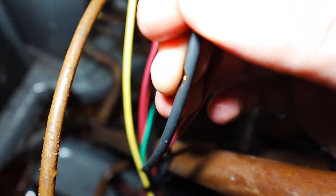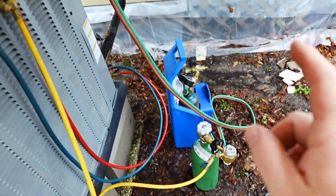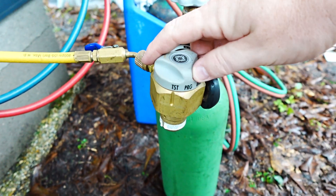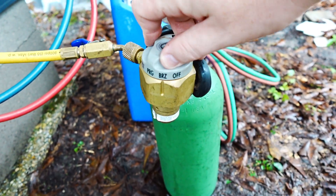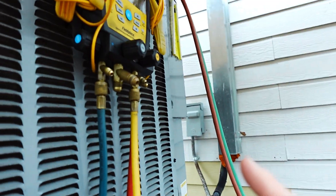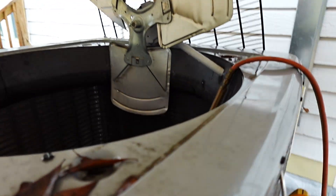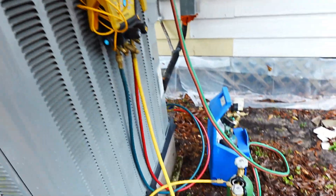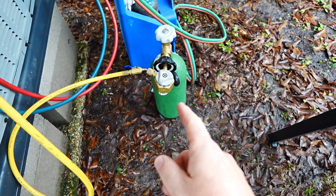Yeah, here we go — rubbed through, ground it out, blew apart. Now that we know where the problem is, I can go ahead and hit this thing with a torch, pull a nice deep vacuum, and fill it back up with refrigerant. Before I get the torch set up, I definitely need to flow nitrogen through the system. I'm going to use this regulator — it's going to control the PSI of the nitrogen so that when I put a flame to the pipe, I do not end up with carbon deposits on the inside. Absolutely amazing product.